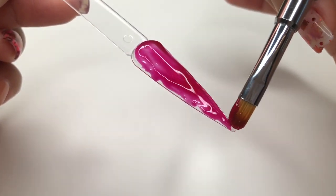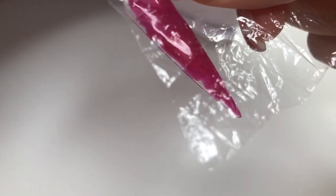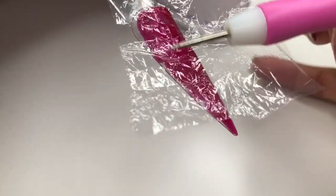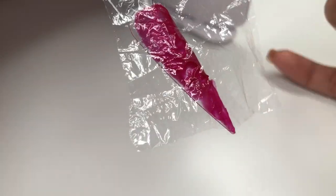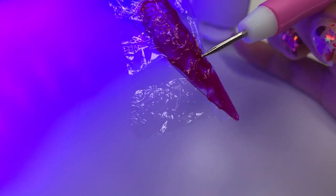Then we're going to use a piece of plastic — you guys can use a bag, saran wrap, whatever you have in hand. What I'm using right now is a shower cap from Dollar Tree; I just cut a piece out and it worked fine. Then I'm going to head in with it, and in front of the lamp I'm going to be making these creases and wrinkles — this is the whole point of the design.